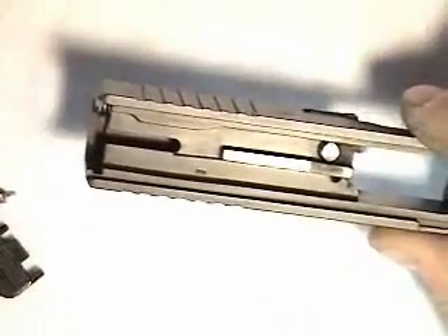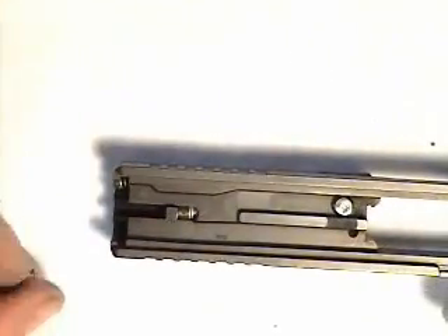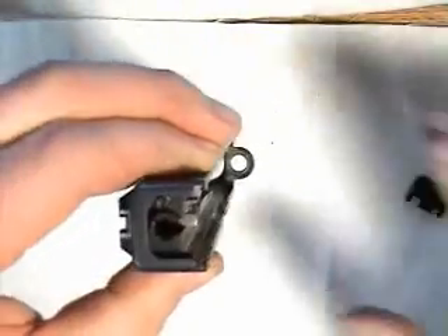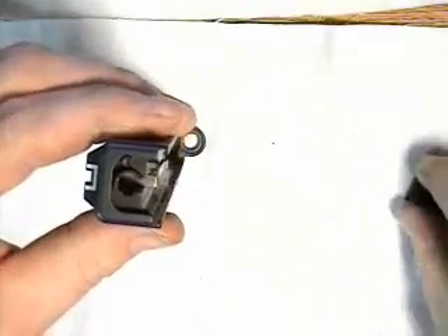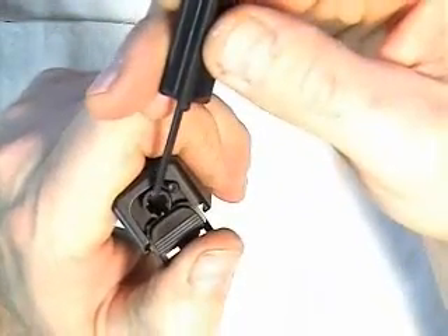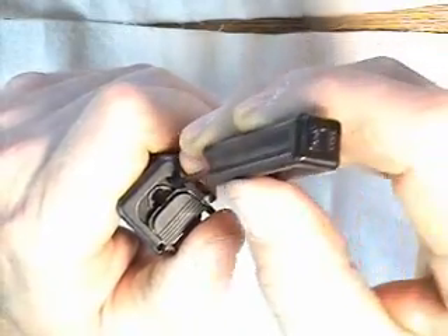Then go ahead and put in the firing pin assembly, and now you're ready to finish up with the slide cover plate. Place the slide on the bench, muzzle end down. Start the slide cover plate in the channel and hold it in place with your thumb. Starting with the spacer sleeve, press down until it gets that far, then press the extractor plunger and you'll be able to put it on the rest of the way. It'll click into place and the slide is reassembled.